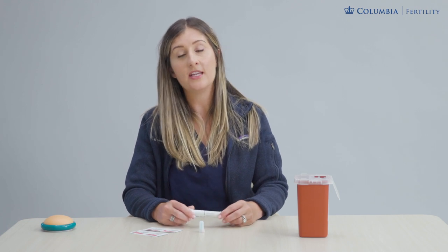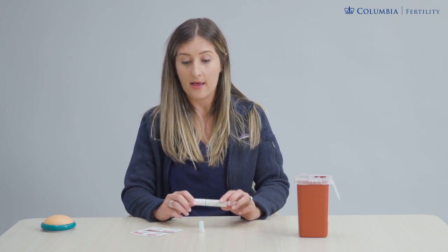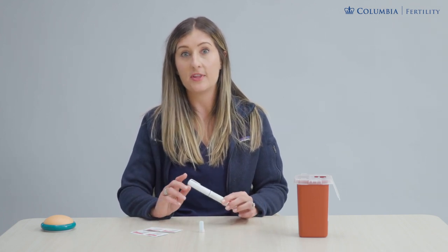Hi and welcome to the Gonal F Readyject Pen instructional video. We're going to review everything you need for tonight's dose. First off, confirm with your care team your dose for this evening in units, and then we'll gather everything that we need for the injection.